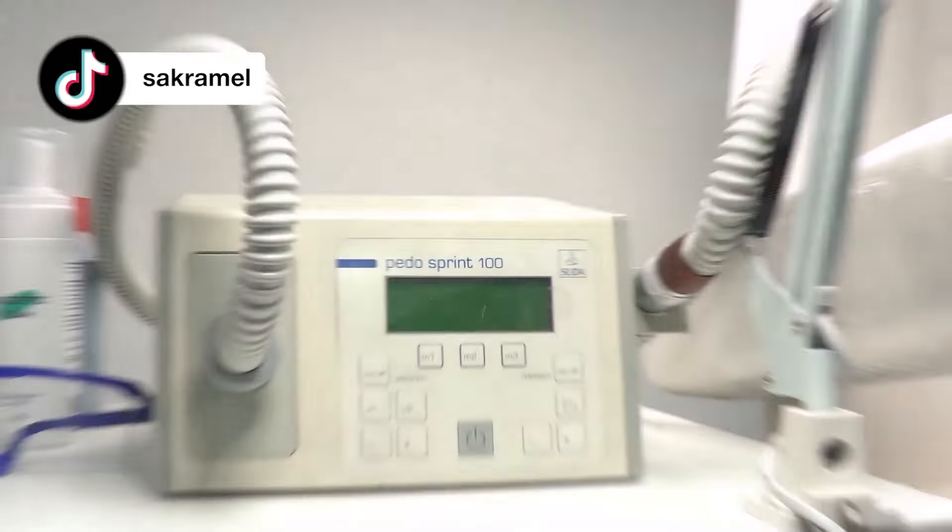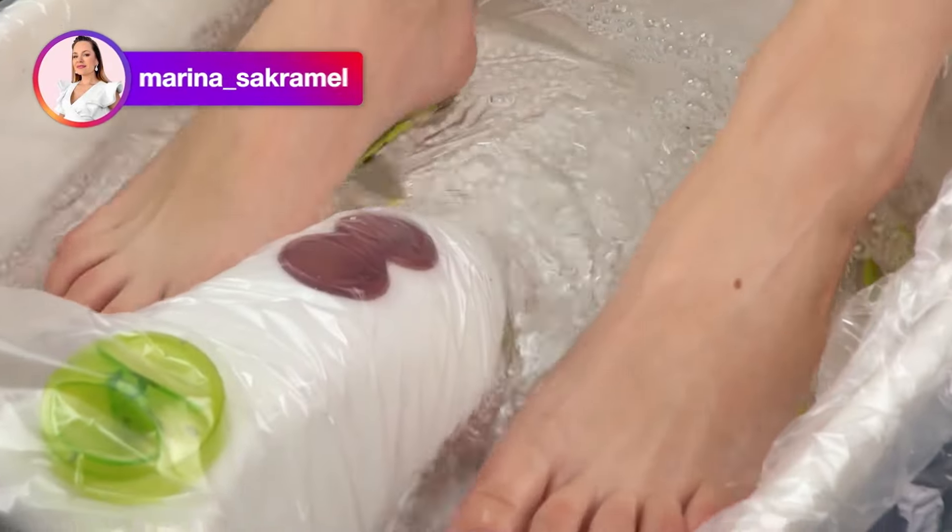Hello everyone, I'm Marina and it's Akramel School. Welcome to our Pedicure segment! Please give it a big thumbs up and let's get into it!